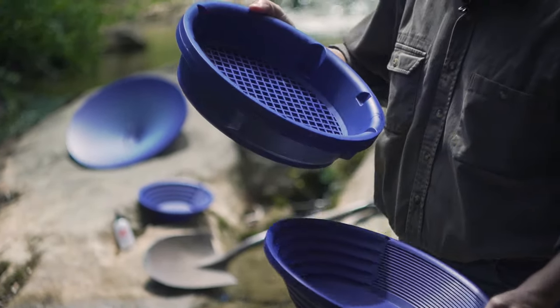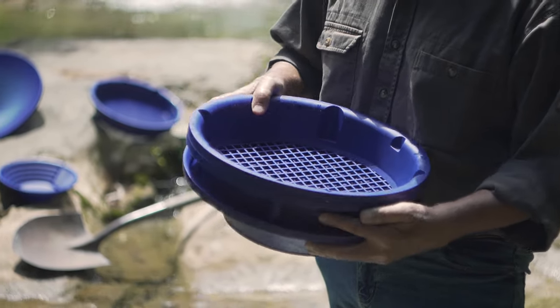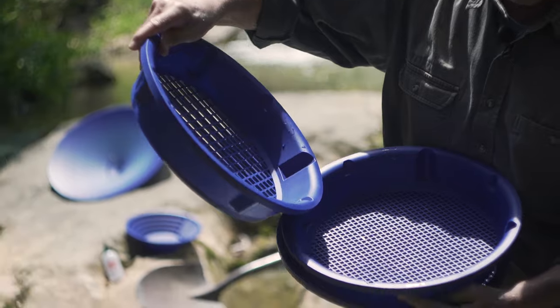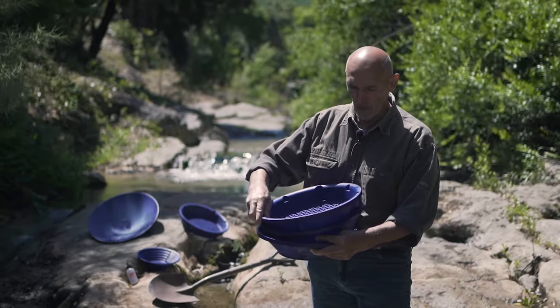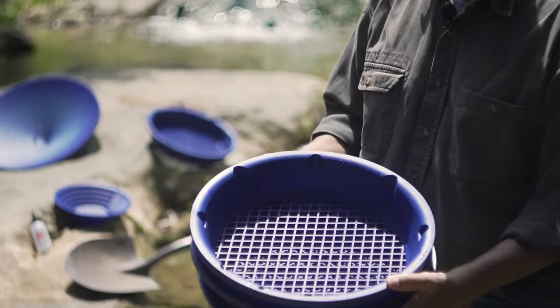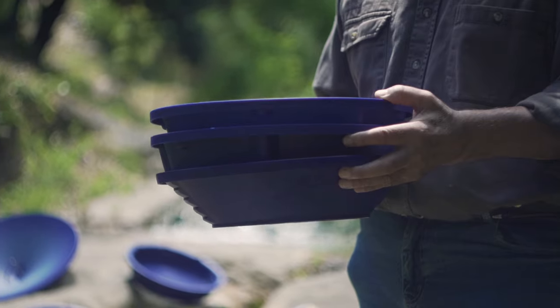The pan is supplied with two overlapping classifiers: one 10 millimeter mesh classifier and one 5 millimeter mesh. You simply need to give them a quarter of a twist to set them up. To get them ready for use, place them above your pan.